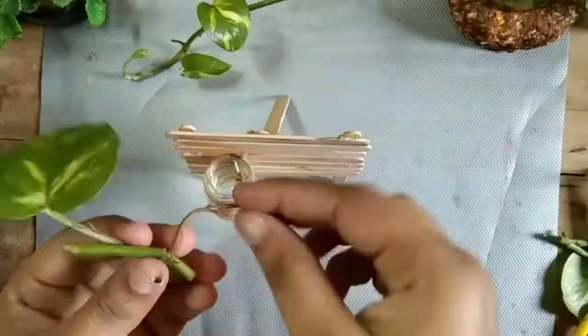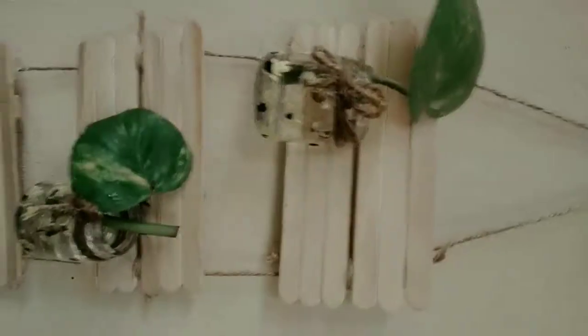This is the money planter. I will put the paint in the bottle.